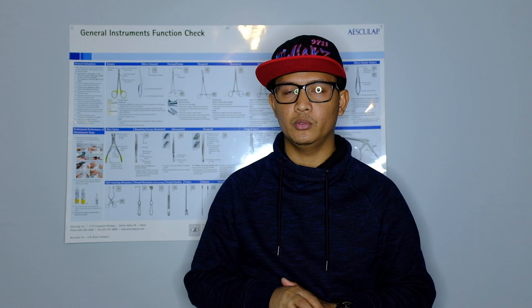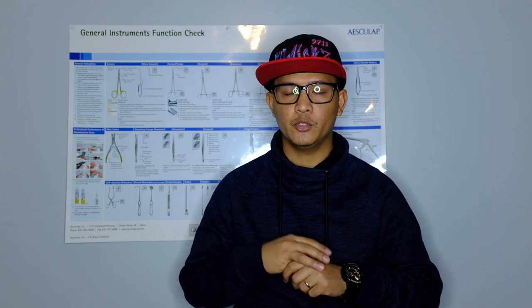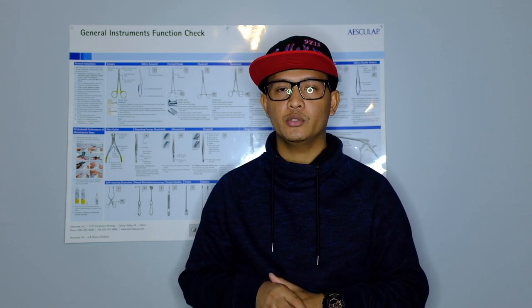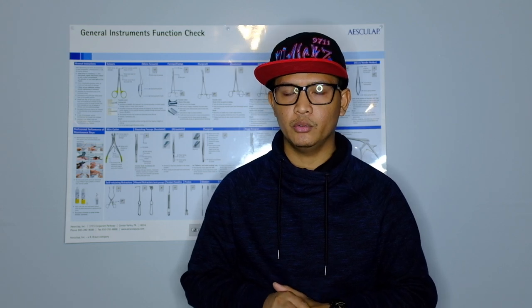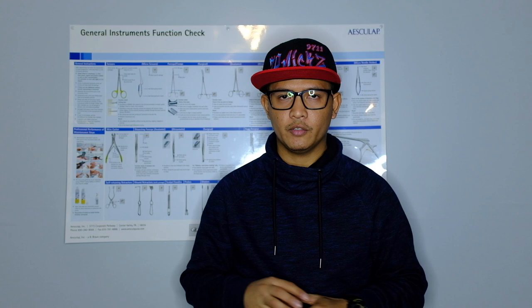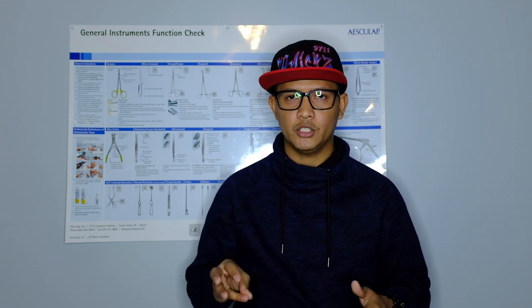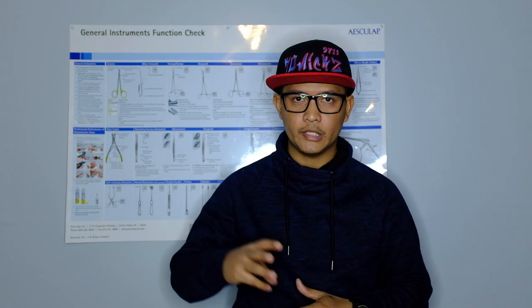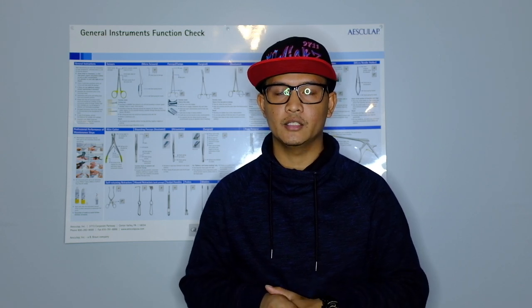I started with CBSPD, and after five years I transitioned to IAHCSMM. IAHCSMM only requires 12 CEU units to renew, which you can accumulate by working continuously in any facility. There are also advancement certifications available: Certified Instrument Specialist, Certified Flexible Endoscope Reprocessor, and CHL — which relates to healthcare leadership. These aren't required, but having them is a plus on your resume.